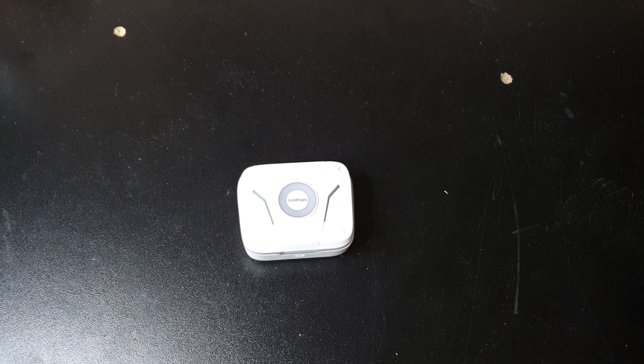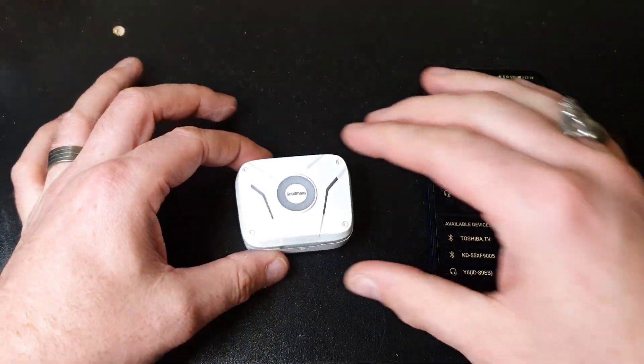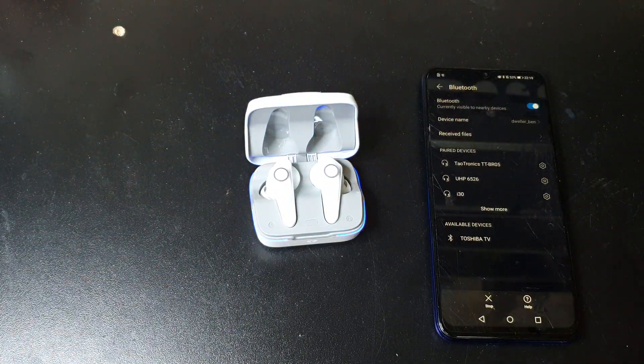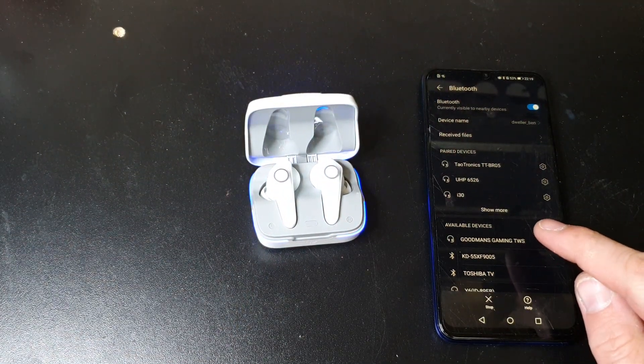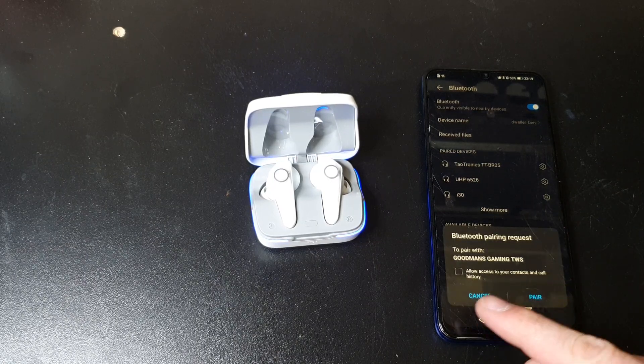So what we're going to do is have our Bluetooth opened. Normally what happens is as soon as you open it, you get all the lights come up. Hit scan, and they come up right there — hit it. And it asks: would you like to pair?